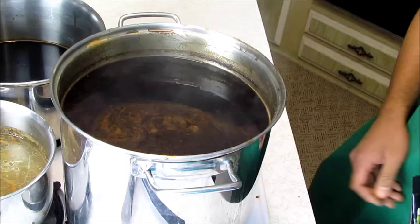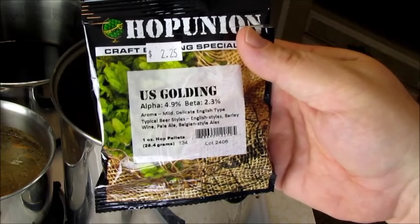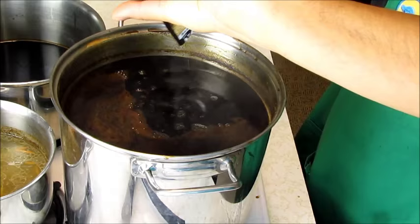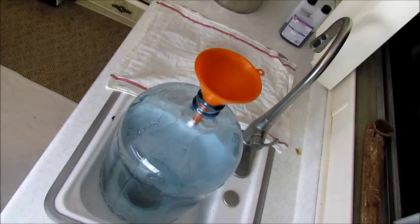We are now doing the US Golding Alpha 4.9% Beta 2.3% Aroma — mild delicate English type. Typical beer styles: English style, barley wine, pale ale, Belgian style ales. Going in — pitch it! Then we're going to let this sit for 15 minutes.